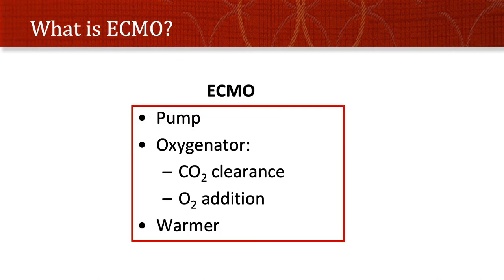ECMO is really a simple setup. It is made of three main components. It has a pump that pushes the blood out and pulls the blood in. It has an oxygenator, which is the fanciest and most unique part of the setup. That oxygenator both clears CO2 and adds oxygen, and it has a warmer, or a cooler for that matter.